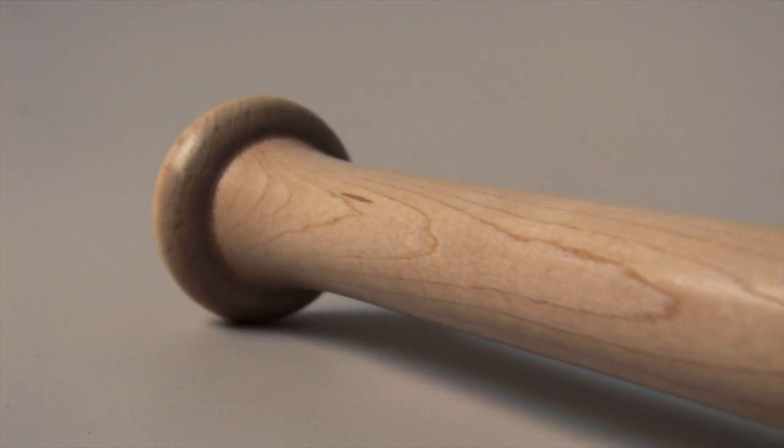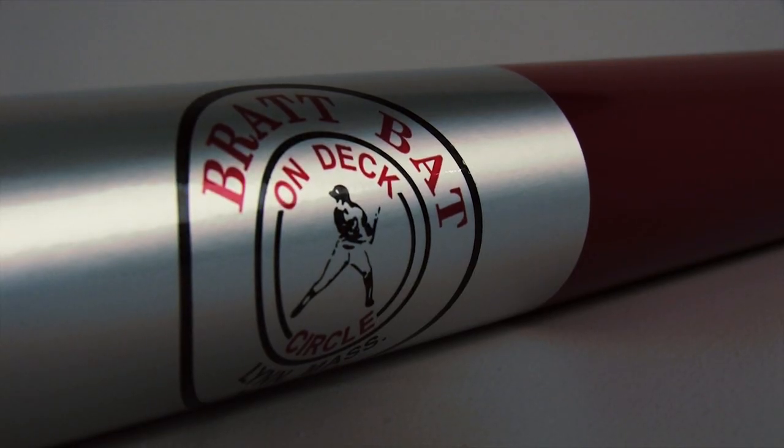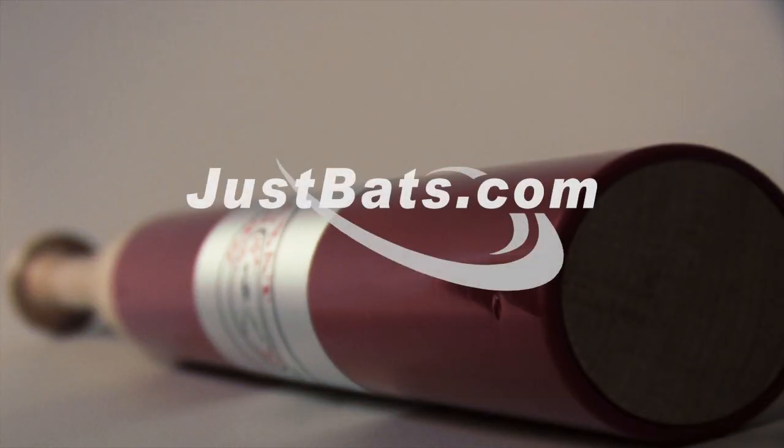The Brat Bat is available in a variety of lengths and weights, and can be used by players of all ages to improve their bat speed. Check it out at JustBats.com, and remember — from click to hit.